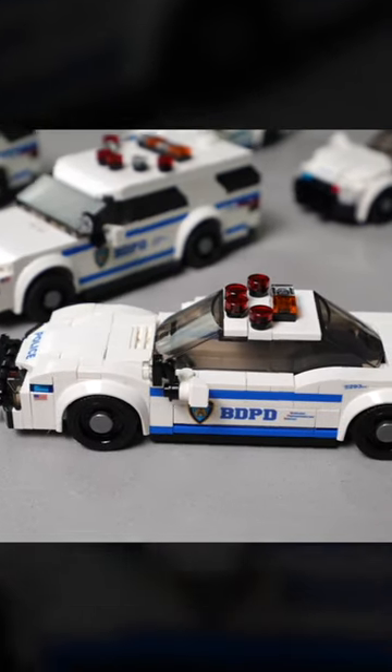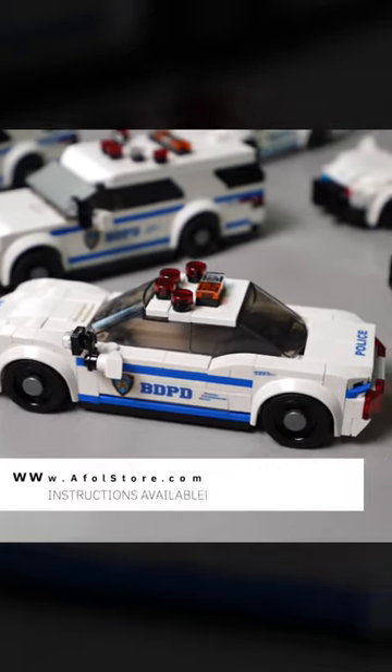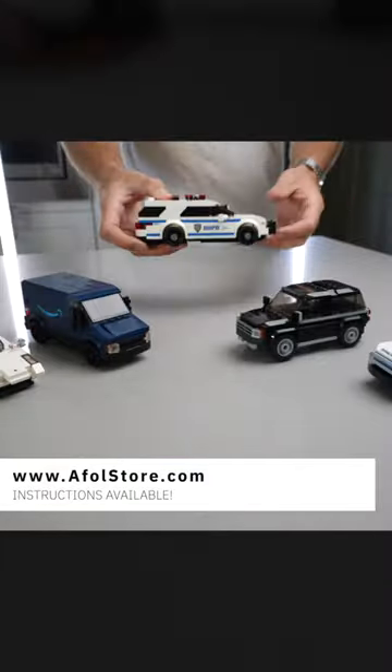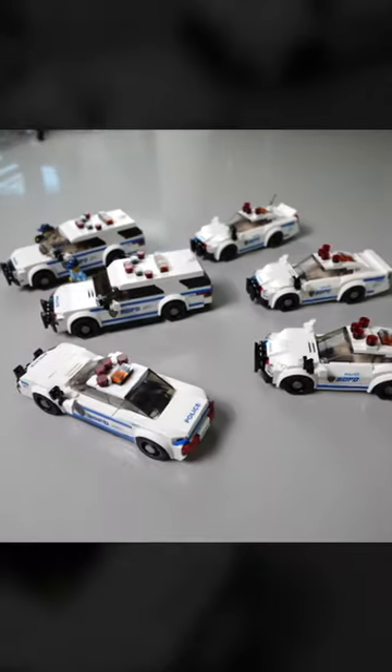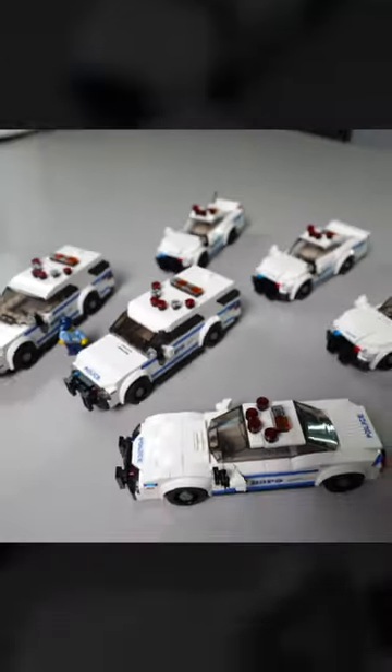We then finished them with custom stickers, of which we've done free tutorials on our channel. We have instructions for these and a bunch of other police vehicles on our website, www.afolstore.com, so make sure you go check it out. Let us know which one's your favorite!